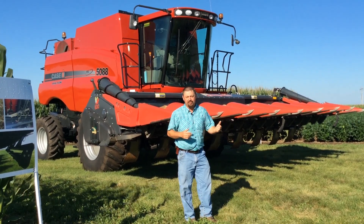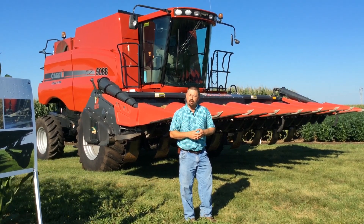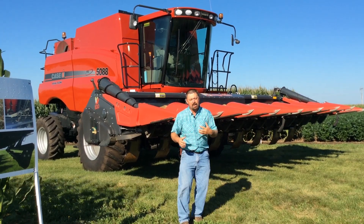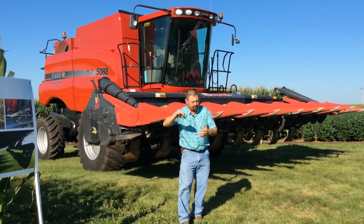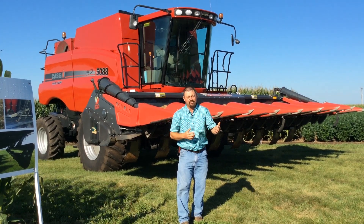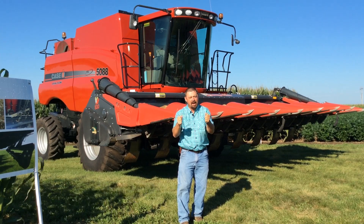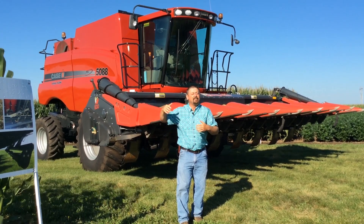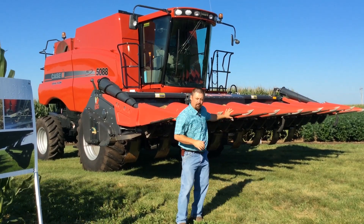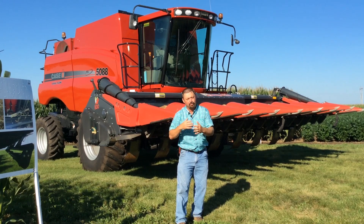This is really exciting as we look at continuous corn. One of the problems that we can encounter with continuous corn is what we call carbon penalty. Each spring, as we have high amounts of residue out in the field and we come in and plant a new crop of corn into that existing corn residue, nitrogen can actually be immobilized or tied up when that corn plant needs that nitrogen. And that's what we call a carbon penalty. So what we're hoping to do with this Capello chopping head is to size the residue and make it easier to break down.